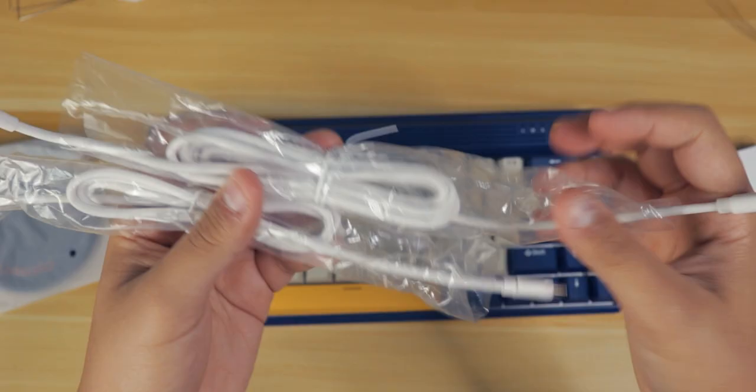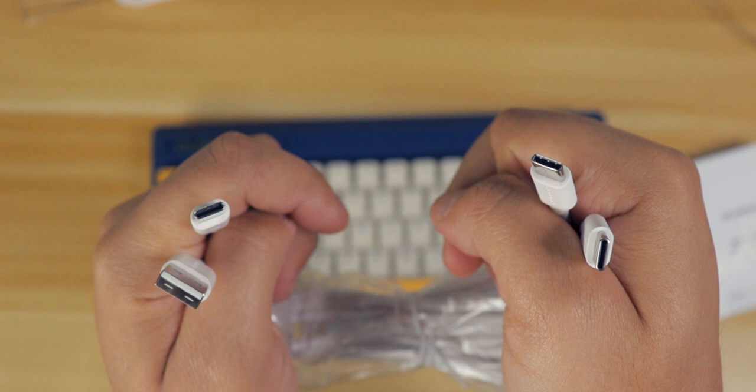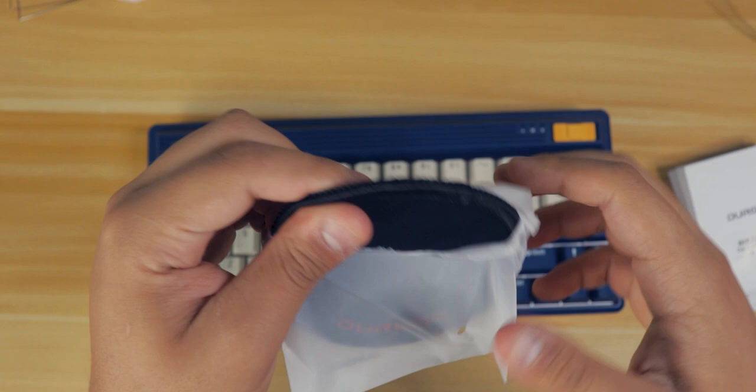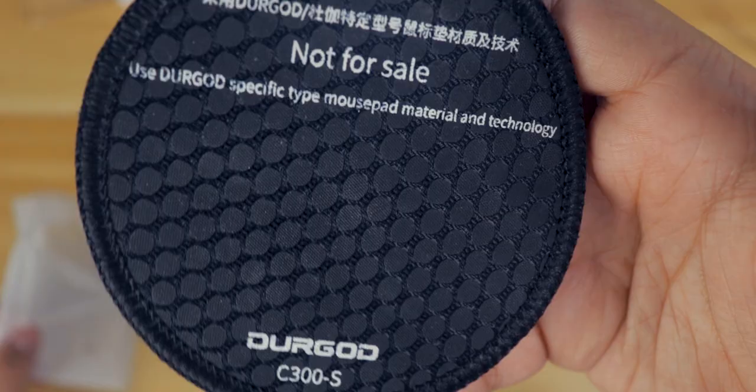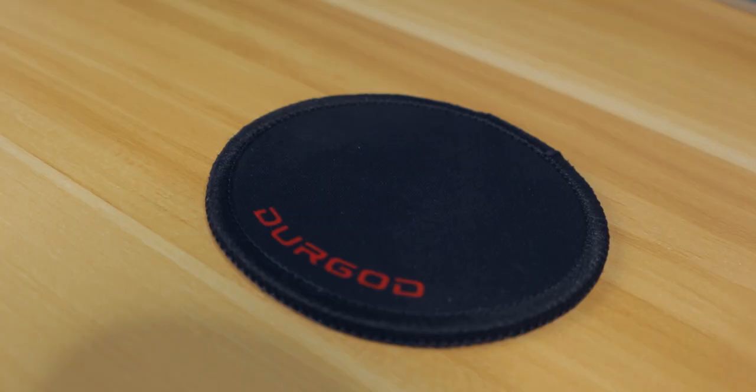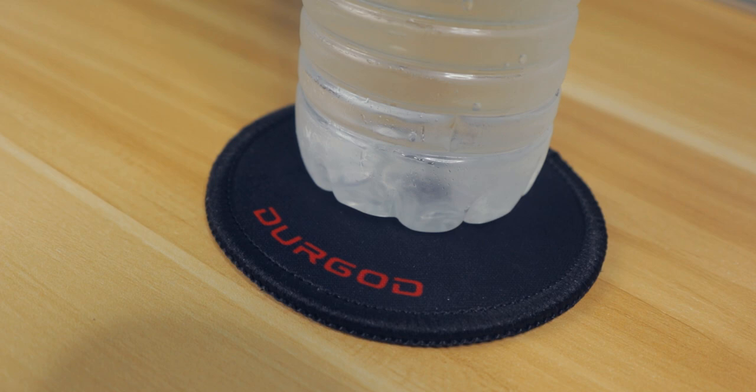In the box, we get a plastic cover, keycap puller, USB Type-C to C cable, USB Type-C to the normal one, a sticker, velcro straps for the cable, and a mini mouse pad. I've never really seen these come with keyboard samples before — maybe Durgot is trying to tell us something, or maybe it's just used for drinks as a coaster.